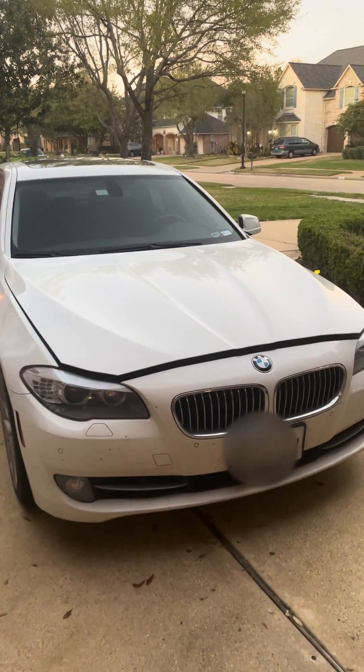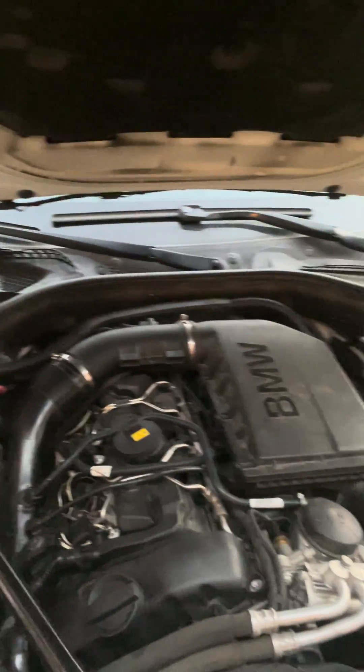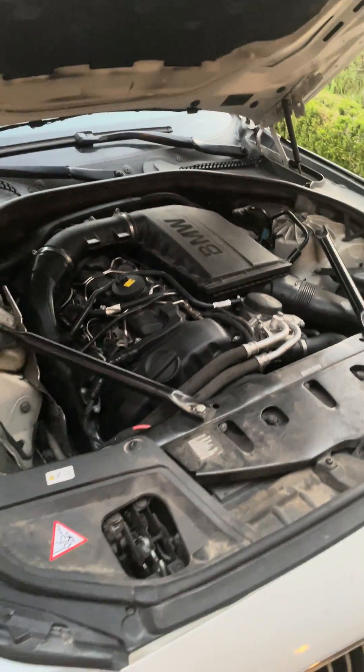So I've been systematically changing out vacuum hoses and various things. I'm on the verge of changing out the charge pipe from the plastic version to an aluminum version.